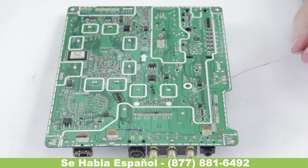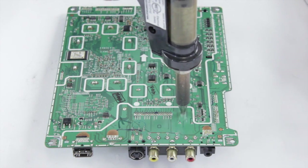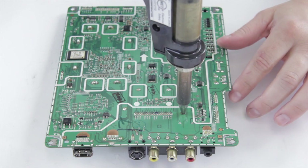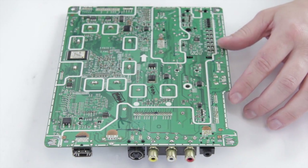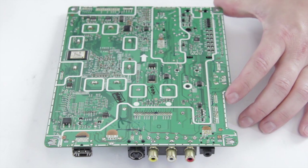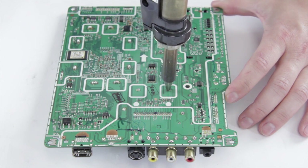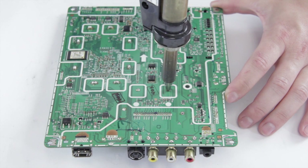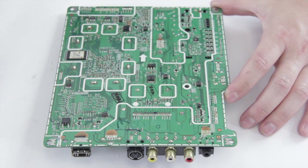We're going to take our desolder gun and put it right on top. In this case it's melting really well so we won't add any flux. Once it's heated up, go ahead and vacuum it out. Again, wait until it melts — give it a second, especially on these larger connections that hold the casing. And there we go.